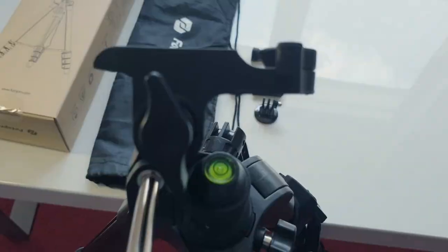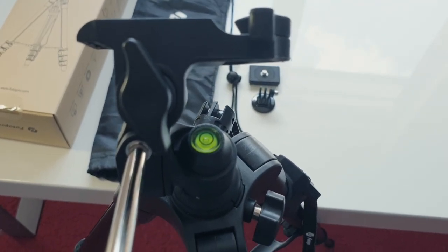On the tripod there is a bubble level that shows whether the tripod is balanced correctly or not.